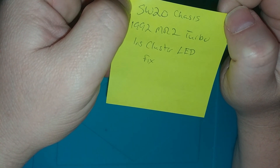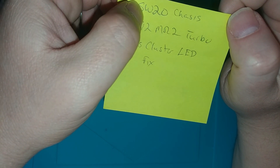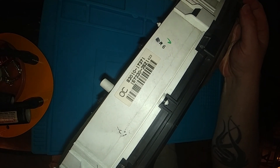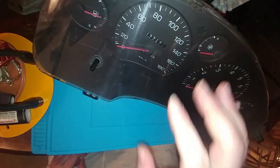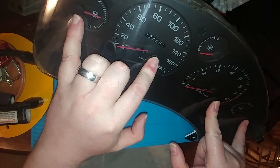The chassis for this vehicle is probably a common chassis number amongst MR2 fans — the SW20. I'll probably title the video in accordance with this information. The part number is visible on the instrument cluster. I was told that the LEDs, blue in color, are dim — the main ones out of your primary four gauges.